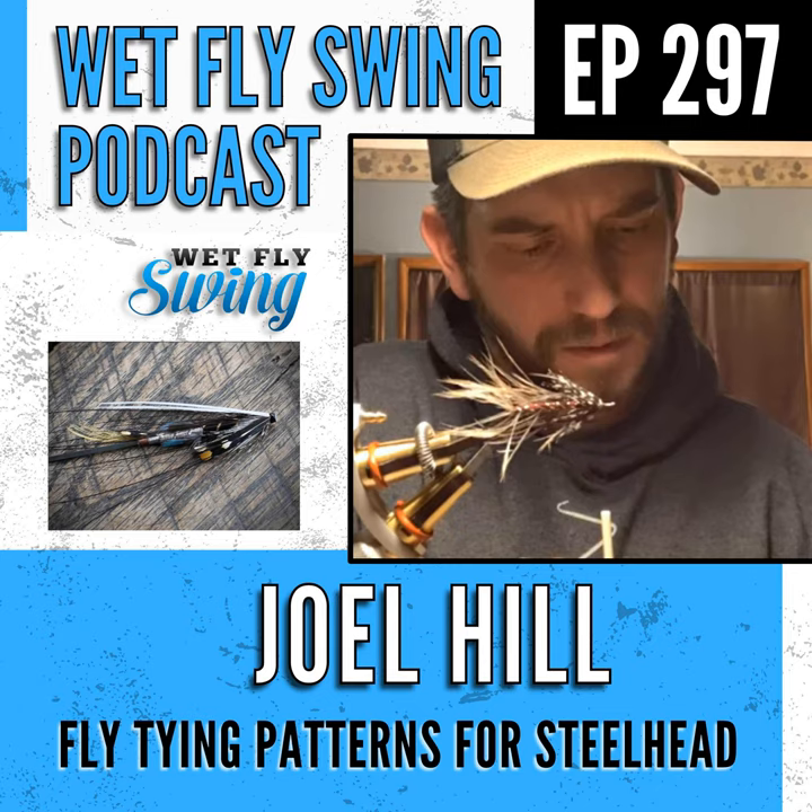For creating a clean, uncrowded head, Joel tapers the body from thin at the tail, building slightly fatter in the middle, then tapering back down thin toward the front. By the time he's ready to tie in the wing, he's working on essentially a bare hook. Minimal thread wraps at the front means maximum room to secure the wing without adding bulk.